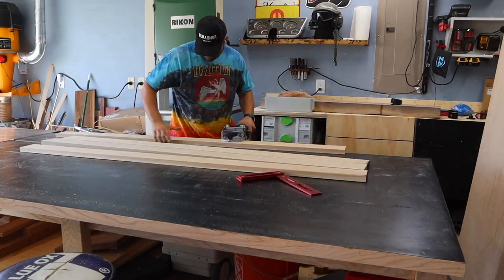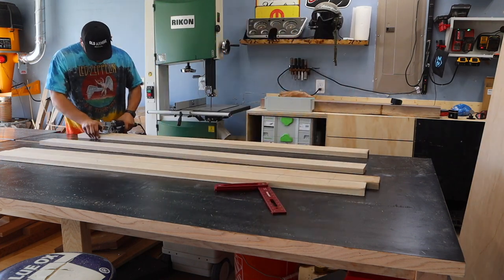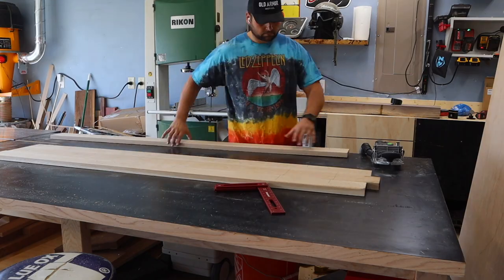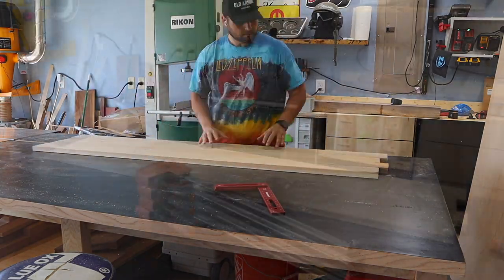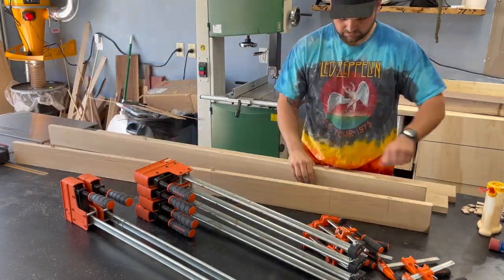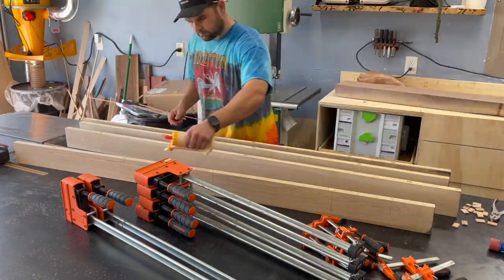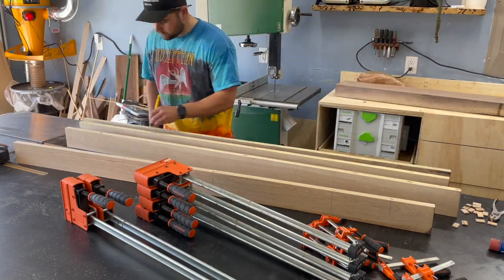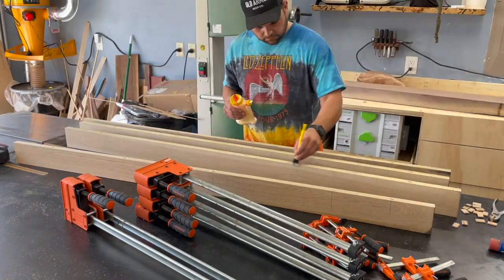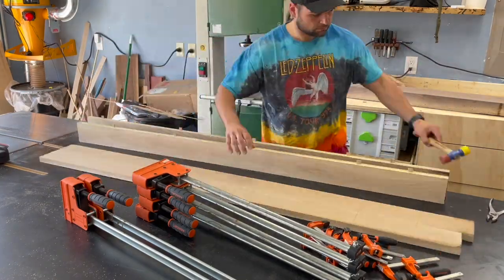Then I quickly laid out some dominoes. This is going to help with alignment especially since I didn't biscuit join or plane these boards — they're all pretty consistent but there were little wonks here and there, so this is going to make the glue-up a lot less stressful. For the glue-up, I'm just going to pull all those dominoes out, using Titebond to get a nice thick bead. I'm not too worried about squeeze-out because I'll have to clean this up later, just running everything down and plopping the dominoes in.